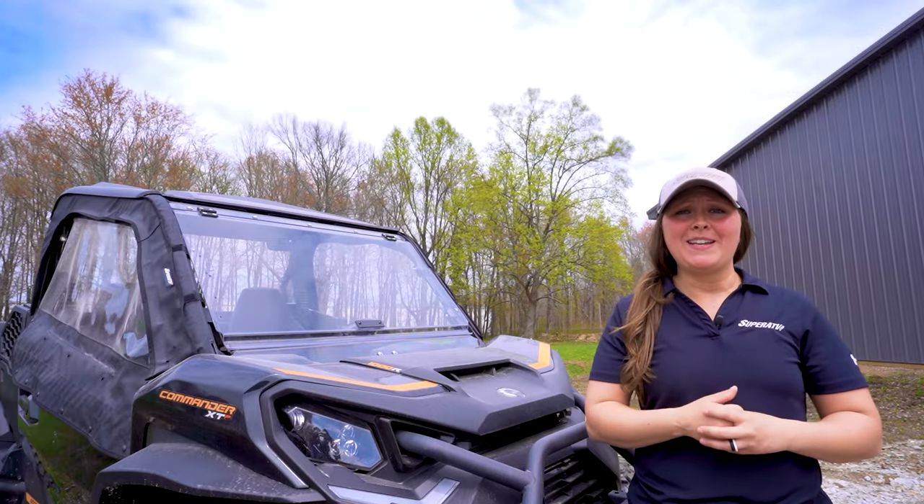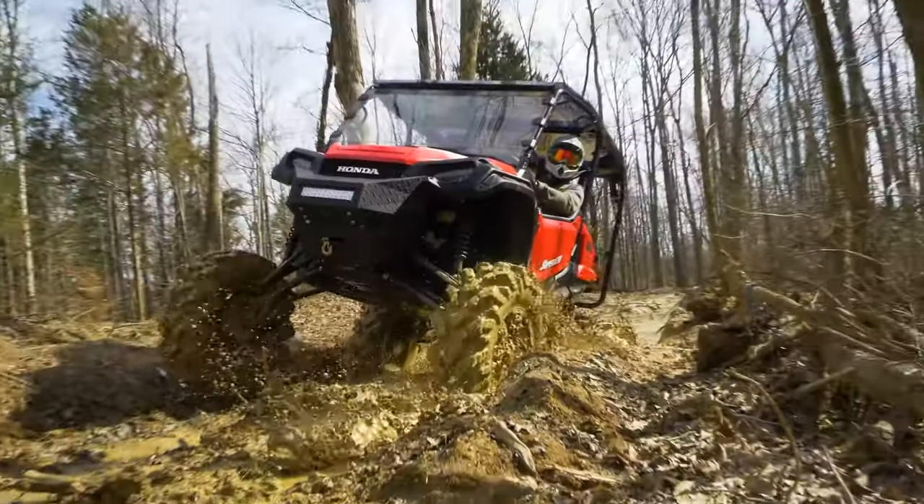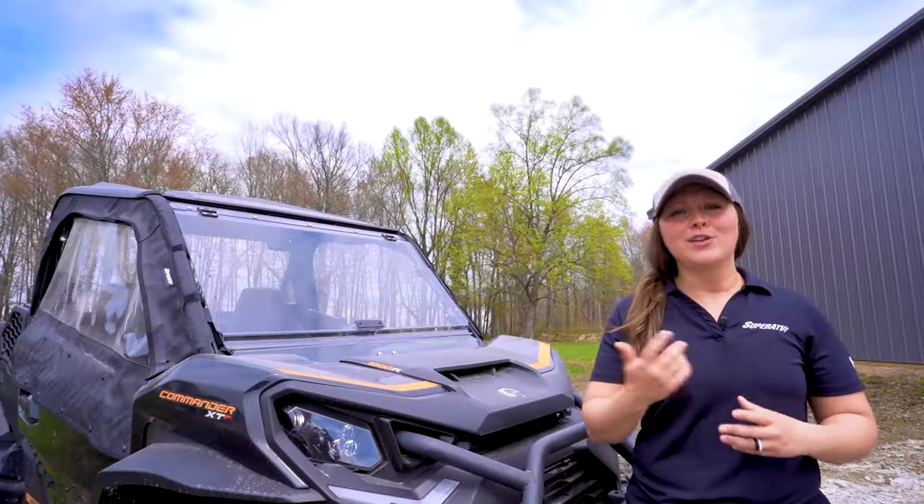Your polycarbonate windshield is going to take a beating from rocks, mud, tree branches, and dust, so you're going to want to take care of it.